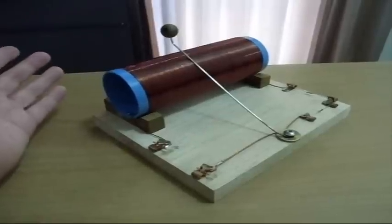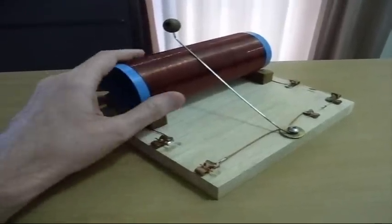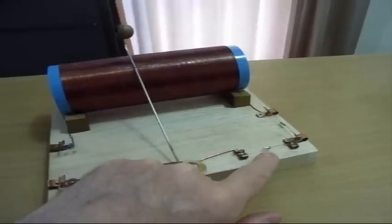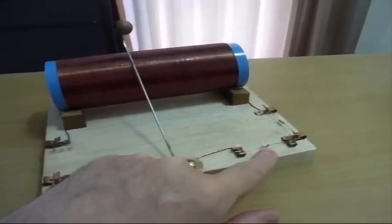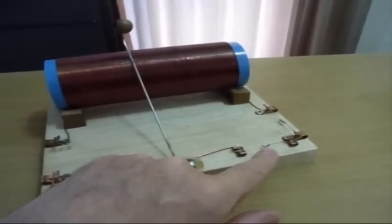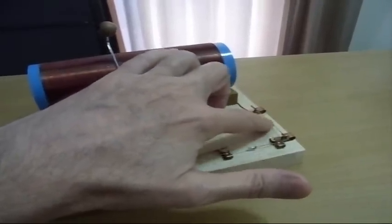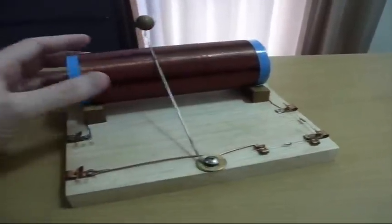There are only three major components: this coil, which you make yourself; this crystal diode, which is the miracle of this — it's what makes it work, and it comes from Radio Shack, very cheap; and a little resistor, which you can pull out of something or buy from Radio Shack for almost nothing.